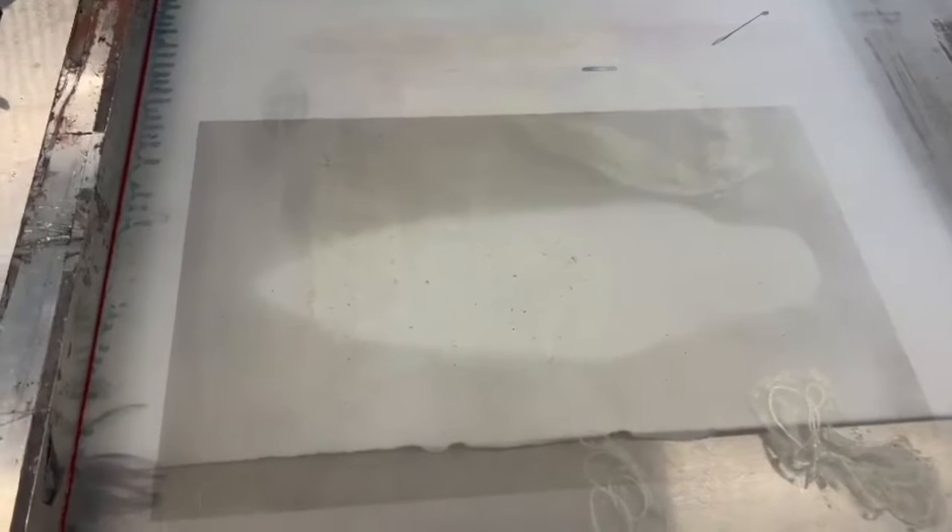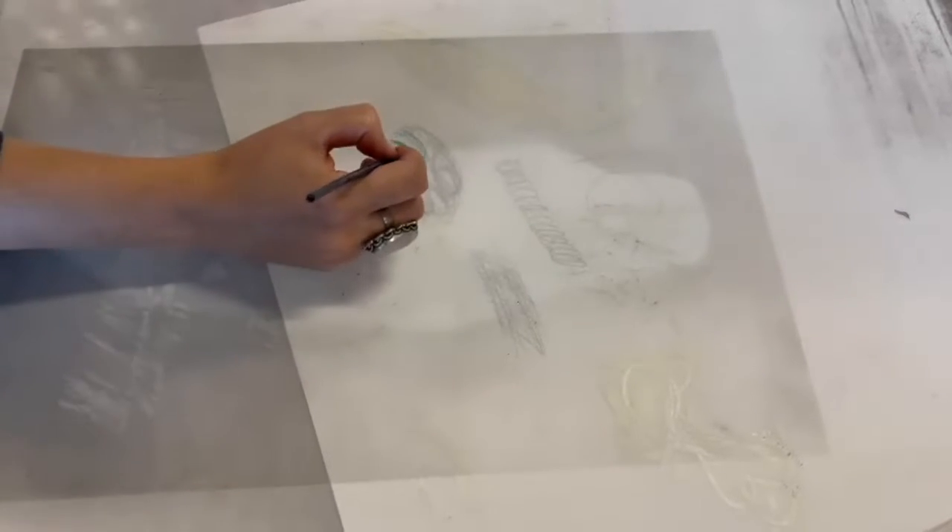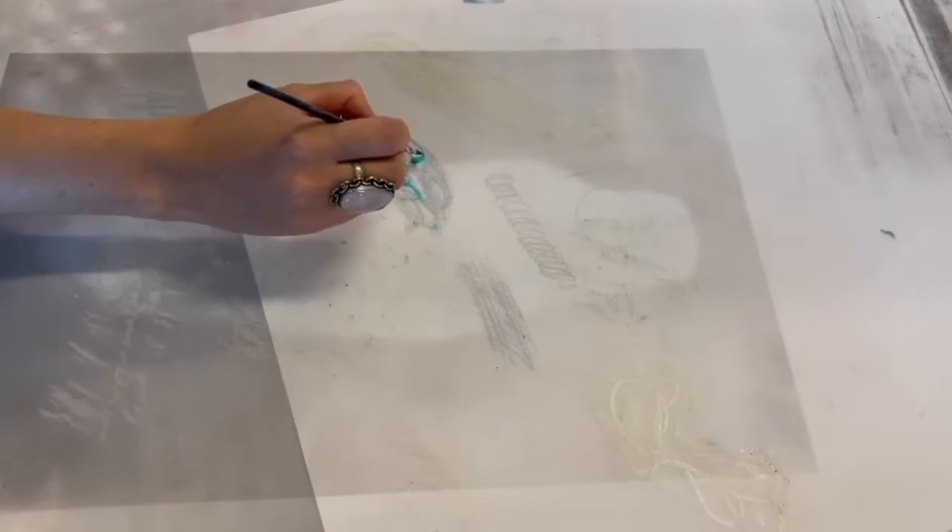I'm going to grab a scrap piece of paper. We are going to add drawing fluid. We're going to use this design — you basically put your drawing underneath and trace from it. Grab a brush and just paint. It has to be relatively thick; if it's too thin, it won't work. And if you mess up, you just wash it off with water.